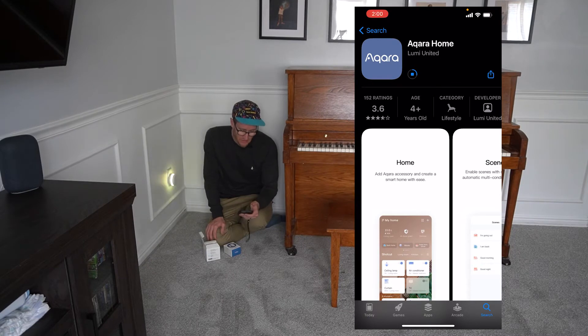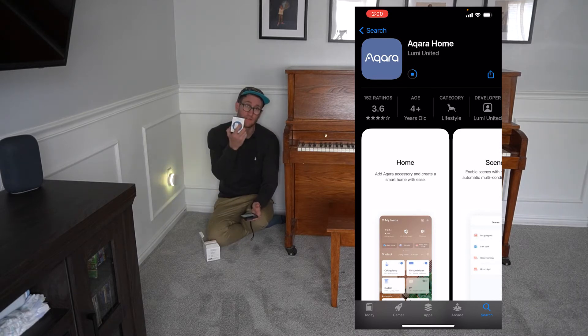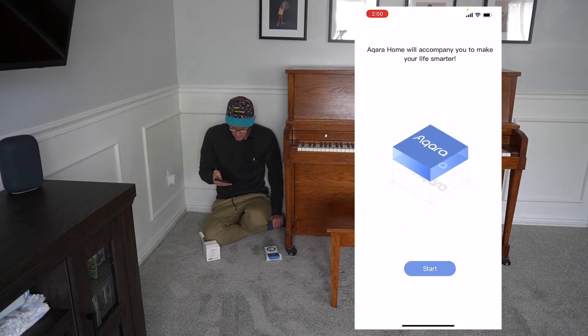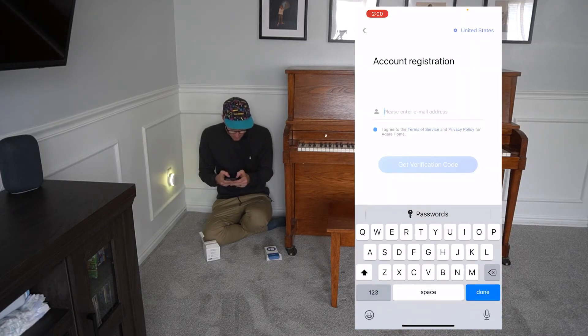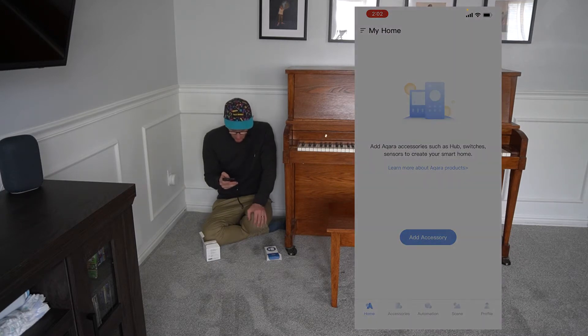The Aqara Home app is available on the App Store — you can get it on Android or iOS. It's pretty straightforward. Wait till it downloads and you'll be able to set up the hub and then start connecting the devices you wish to connect. When you open it for the first time, it gives you all these different tutorials. I'm going to set up an account, sign up, set up my password. Now I'm going to allow everything to be accessible — allow while using the app.